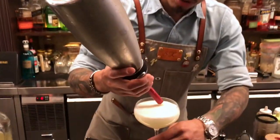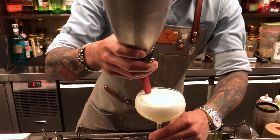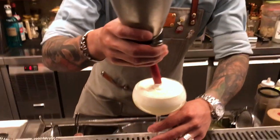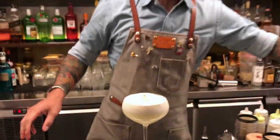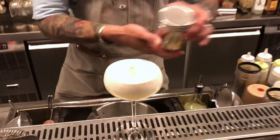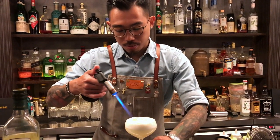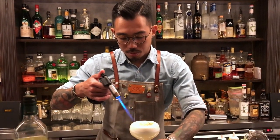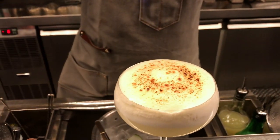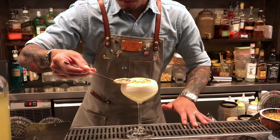So we top the marshmallow foam on top to create a meringue, and create some like a brûlée effect. So this is a lavender sugar — this is a dry lavender blend with white sugar and torch it. Then we top it with a dry lemon oil for garnish.